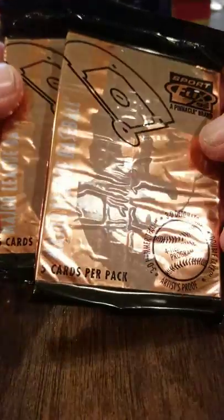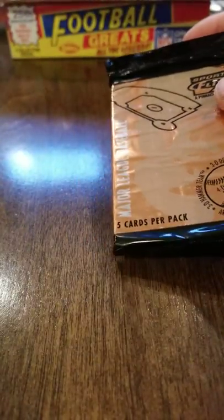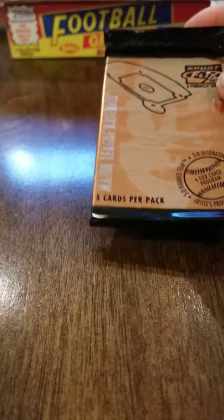There were some really cool inserts in here, and I was really thrilled with them. There's not a lot of rookies, but there's a lot of Hall of Famers. These are some really good looking cards. I think Sports Flicks really finally had it together in '95. It's a shame they didn't make it, because they produced really good card stock.